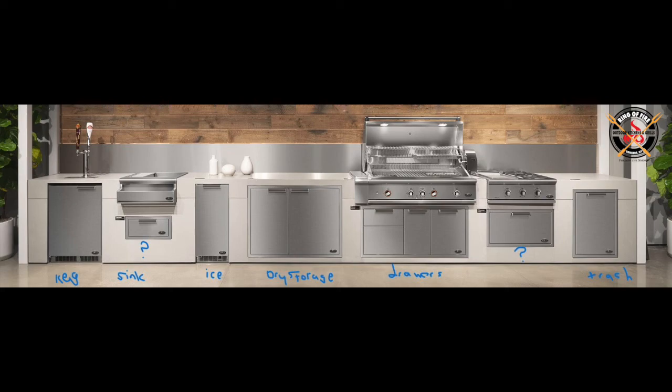Moving to the right, we have the ice maker. Then we have the DP142 dry storage, which is a great piece — 42 inches. Cannot be placed under the grill; it's too tall. So it stands alone in a run, and it looks great.